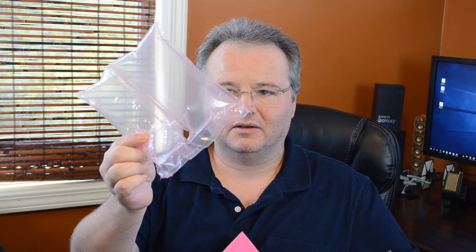And then, grip it and rip it. So let's see how that works. I'm ripping it, I'm gripping it. And we've got a bag.